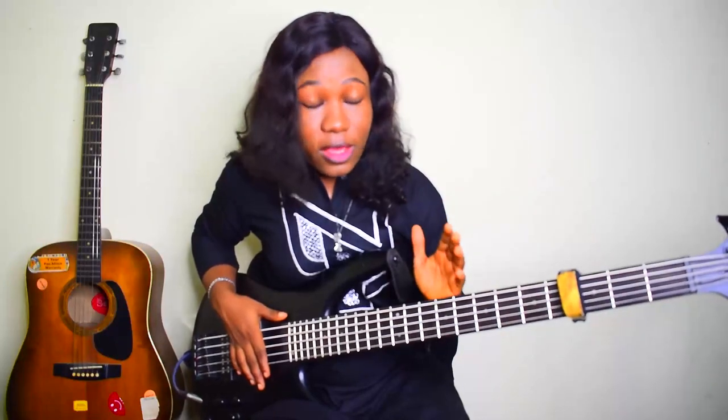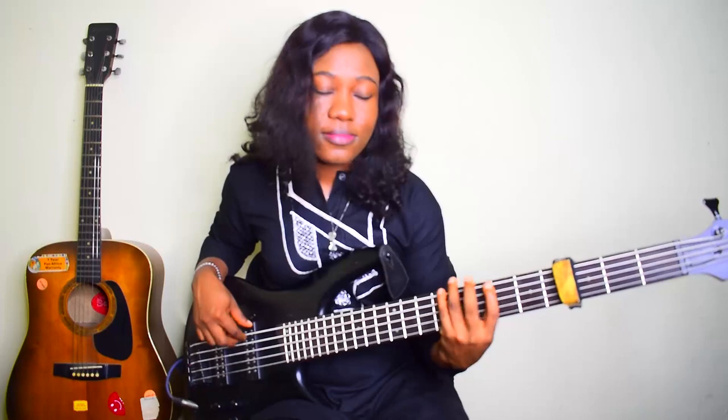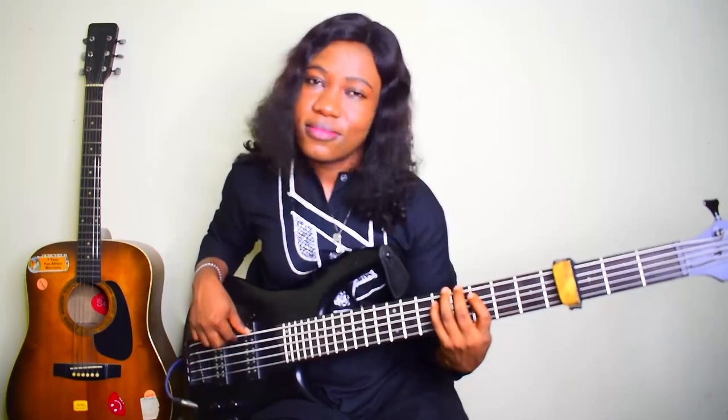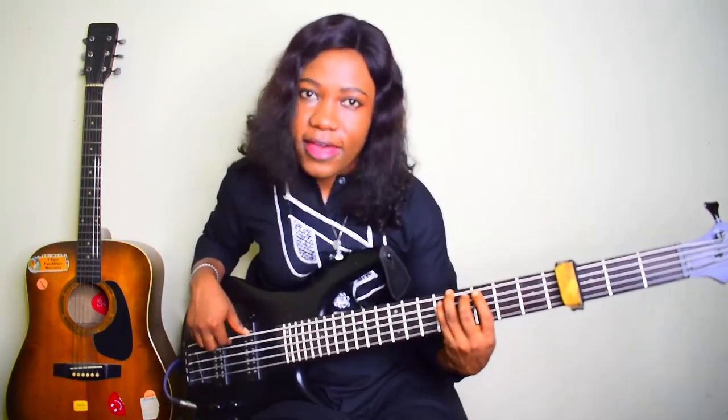Alright, so the first groove — that's the starting intro — is simple. Then we move into the groove. The intro is just your 1, 3, 1, 2, 3, 4, 5, 5, 5, 5.